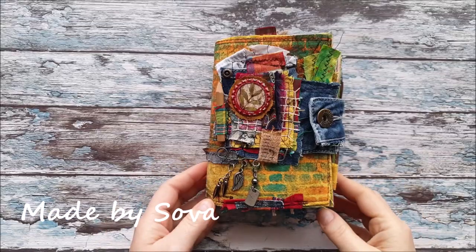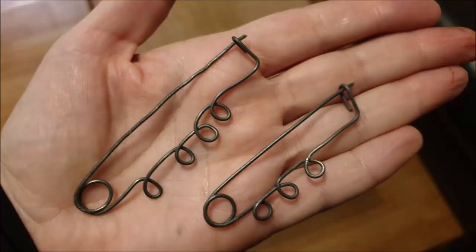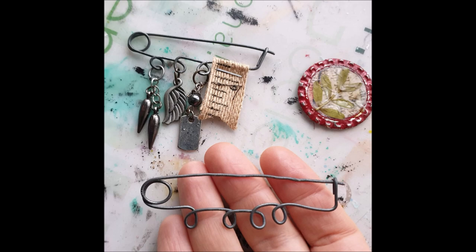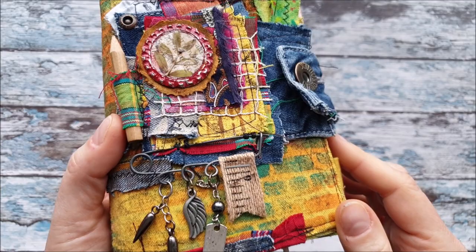Hello everyone, this is Made by Sova and I'm showing you here my last, our latest bigger project. Here down is a clothes bin that I actually made myself just out of some random wire I had at the house. It was a little bit stronger wire because I have no large clothes bin, so I just made one myself for this project to use, and I just added some on it to hang for decoration purposes.